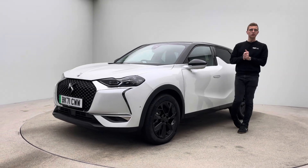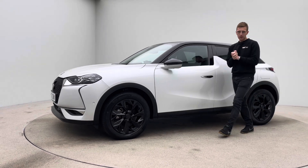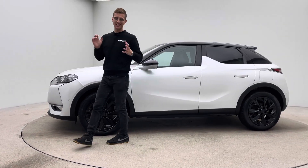Hello, welcome to Car360. My name's Ross and this is our electric DS. This car is prepped in-house. Car360 have our own interior teams.